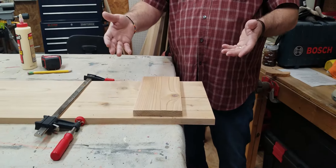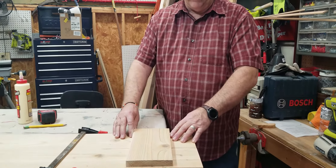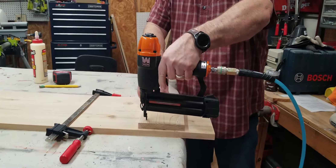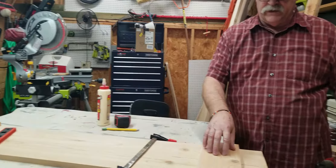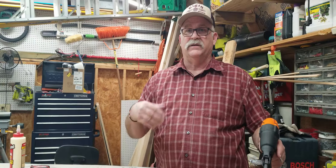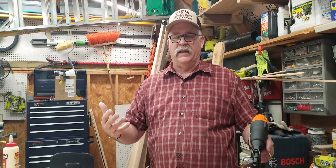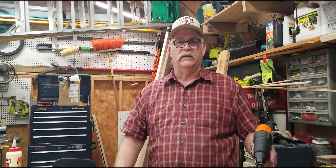Nobody actually sees this part because it's the back side of the welcome sign, but you want it to be neat, so you might as well do the whole job the correct way. Take your brad nailer and hold it in place — that's all you need. I'll probably put a few more nails in there just to make sure I've got a good hold. Then I'll take the bracket off and use some stain. The darker stains do better when you're painting the stencils on, and I'm going to paint the stencils with white paint.